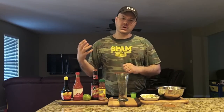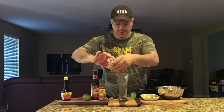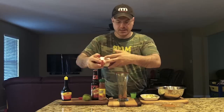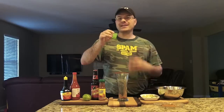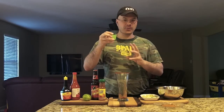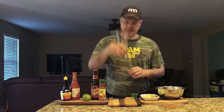You can also use Worcestershire sauce, but that'll give it a different flavor dimension. Now the hot sauce — about ten dashes as well. Next, we add approximately two tablespoons, or one ounce, of fresh squeezed lime juice. Give it a little swirl just to mix the liquids together.